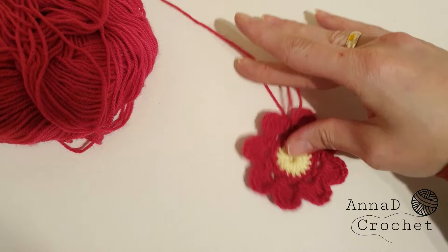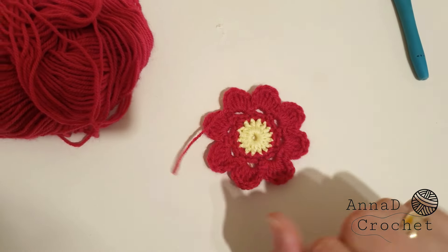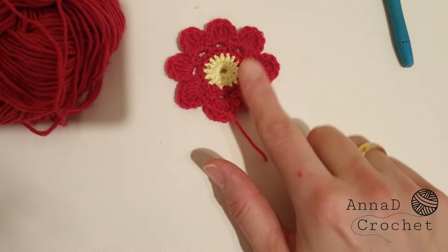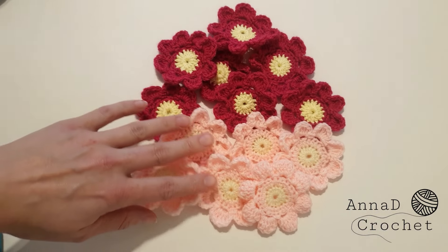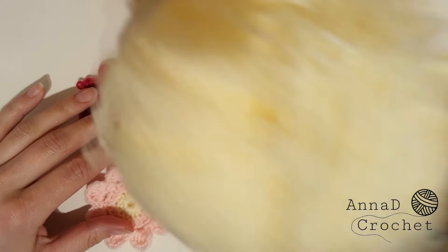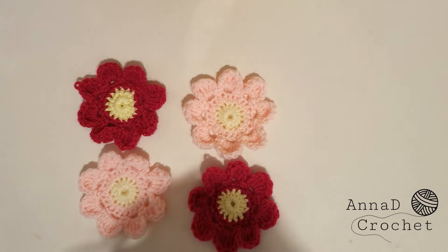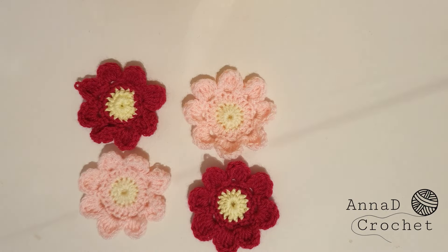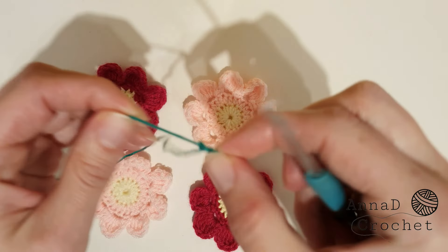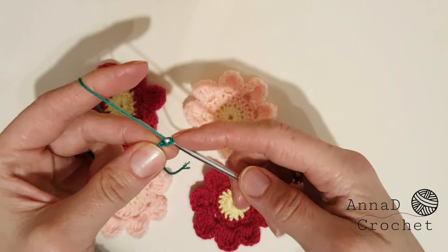First we will make all the flowers, then we will join them. Make as many flowers as you want — you can use any color and mix any colors you want. In my blanket I used yellow to connect the flowers, the same as the one in the middle. There are two different shades of yellow. I initially wanted to join the flowers with green resembling the color of leaves, but I wasn't satisfied with the result — it looked better with yellow. For the video I will use green because it won't blend with the background and will be more visible, but in the original project I used yellow.